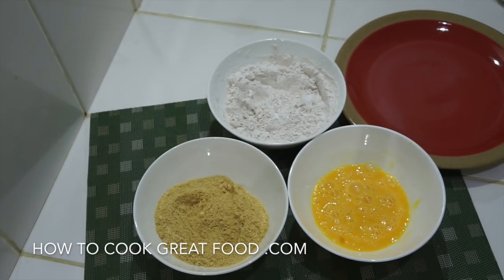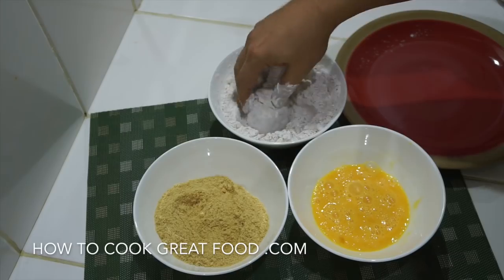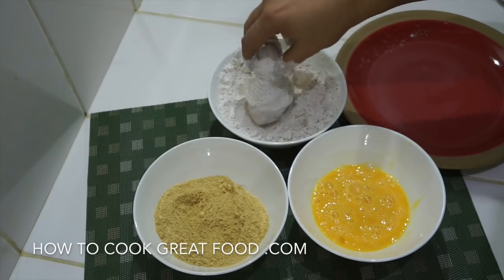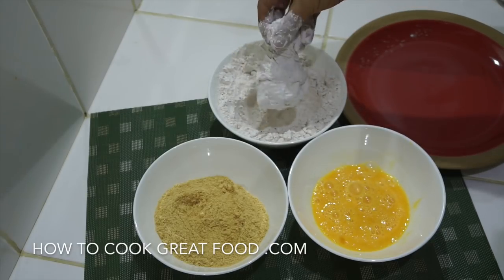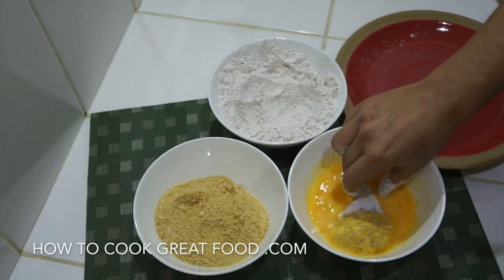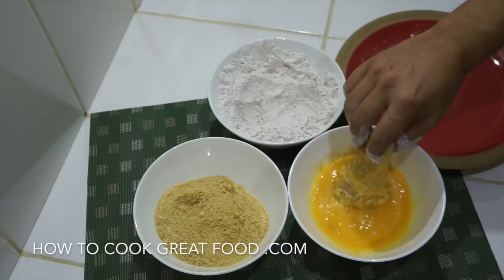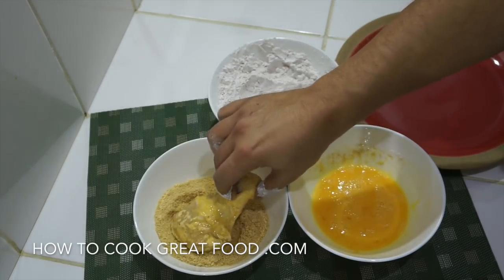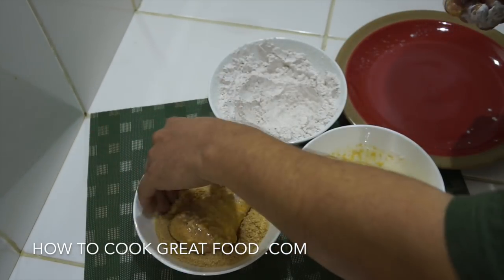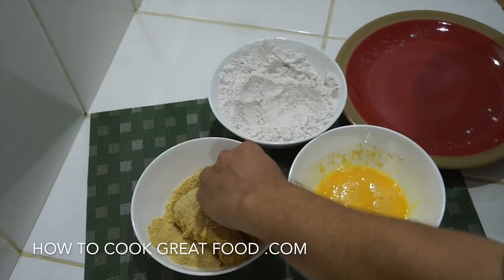Let's take a piece of chicken — I'm using chicken legs today. Get it in the flour, make sure you get all the ends covered, give it a little shake. Then into the egg wash — you need all sides covered. Then into the breadcrumbs, coat it all over. Use one hand for dry and a different hand for wet. If you wanted you could double dip, but I don't find it that necessary.